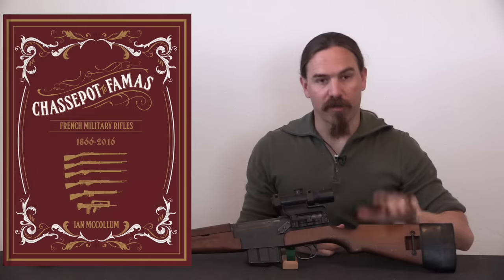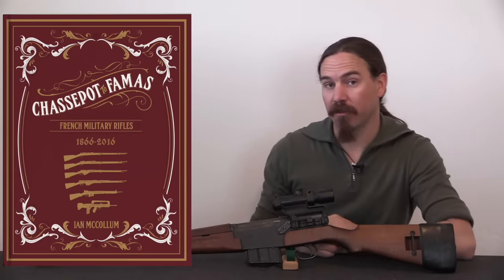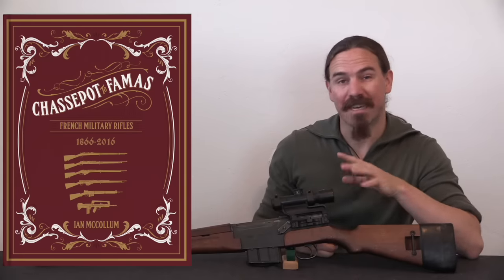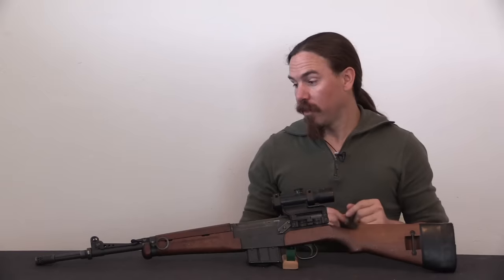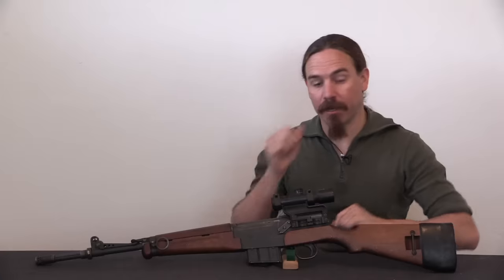If you're interested in French rifles or small arms development in general, definitely check that out and order yourself a copy today. There are lots of cool Kickstarter-only bonuses and discounts available, so check the description text for a link. And without further ado, let's go ahead and dig into this particular rifle.